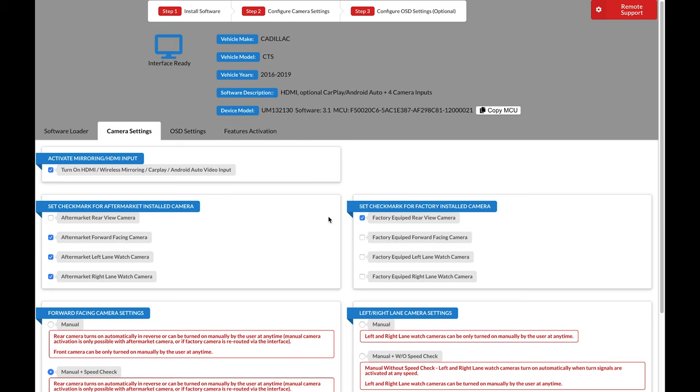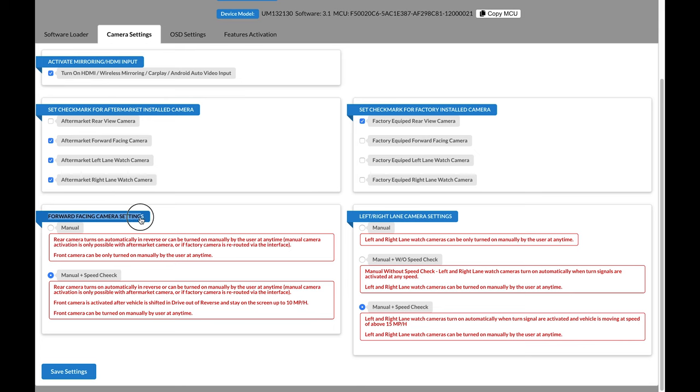Next, scroll down. On the left side, you have forward-facing camera settings with two options: manual (camera turned on manually by driver) or manual speed check (good for parallel parking — when you put the car in reverse the rear camera comes on, then when back in drive the front camera turns on automatically at speeds up to 10 mph). On the right side, settings for left and right lane watch cameras: manual, manual without speed check (activated at any speed), or manual with speed check (cameras activate automatically with left/right turn signals when speed is above 50 mph). When all settings are correct, click Save Settings then Close.